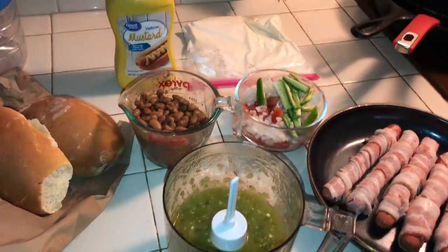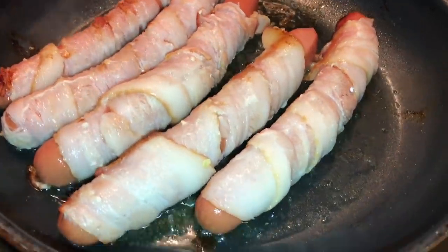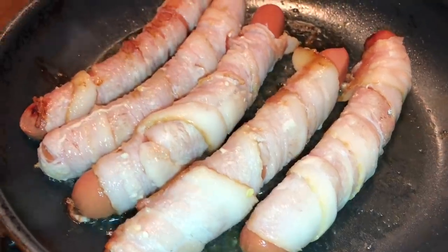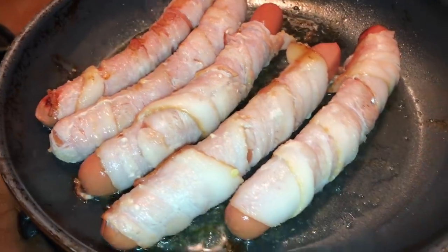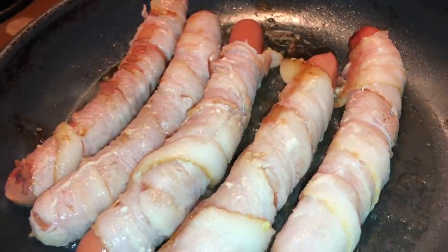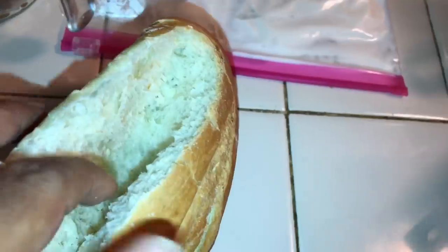We got the hot dogs cooking right here. You're gonna cook them up, get them nice and cooked through, crispy on the bacon. With the bolillo, you're gonna want to open it up like so — you don't want to fully open it all the way, just partially, so you can fit all the ingredients inside. Open them up just like a hot dog bun, which is what the bolillo is for.